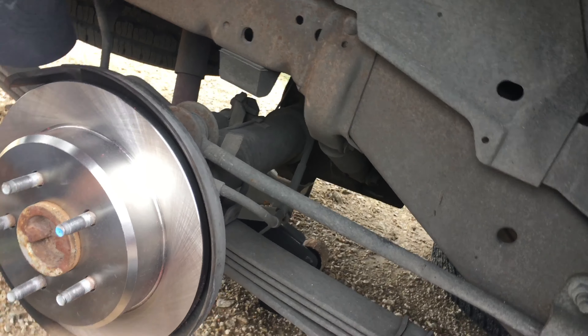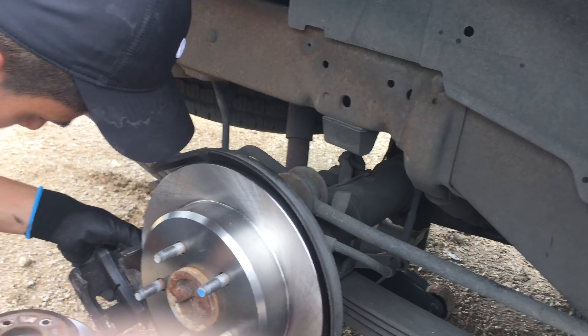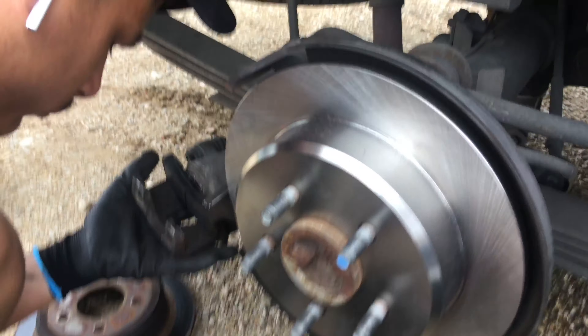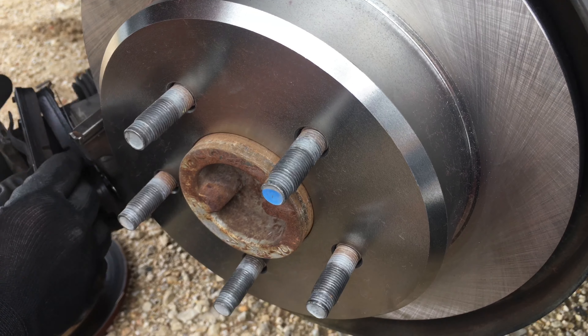This same process works for any Ford Ranger from the same time period as this truck, two-wheel drive, and most Fords from that era as well — it's fairly the same process.